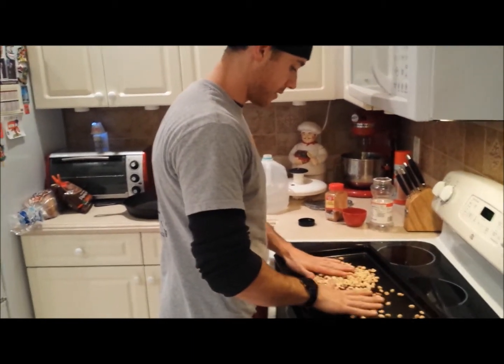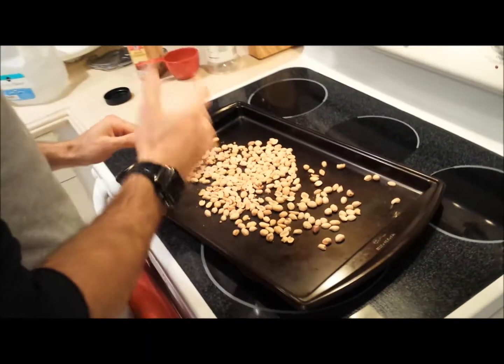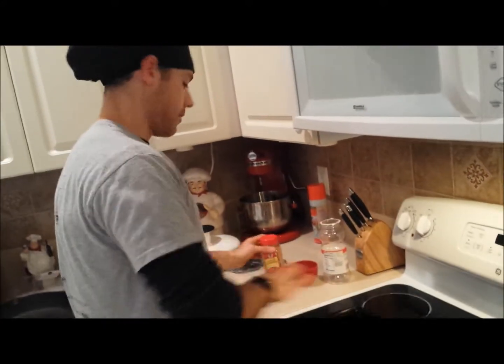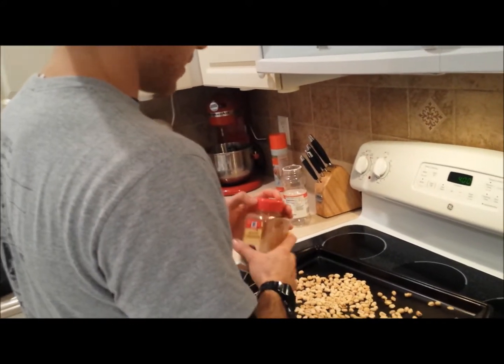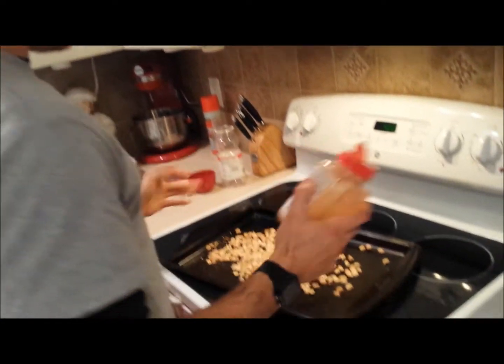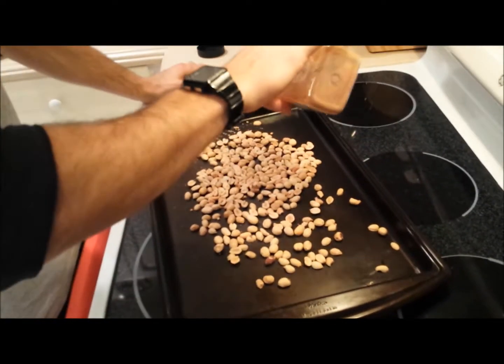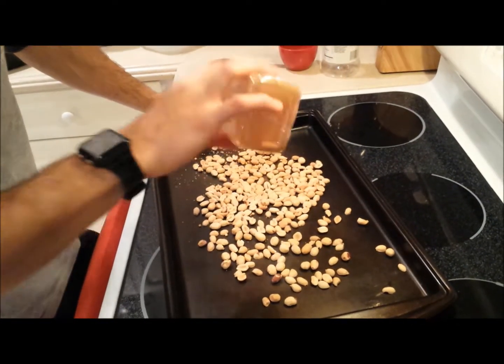What's important is making sure that the peanuts are in a single layer to get an even browning. This is optional — we're going to add cinnamon because we enjoy cinnamon. You can skip this entirely, it's up to you.